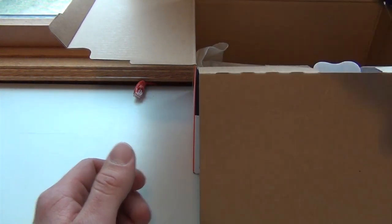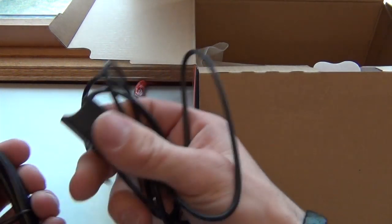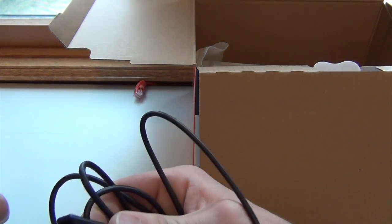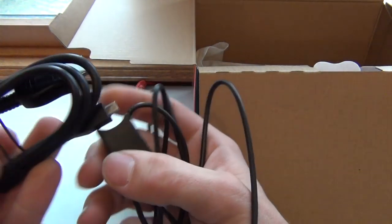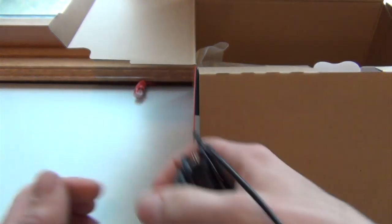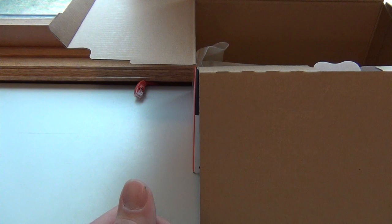And then we have our USB cables to plug into the computer and an adapter to plug into the USB. This also plugs right into the camera, and there's also a USB port on the camera itself.